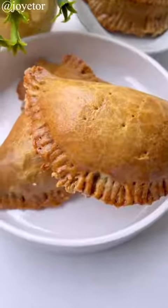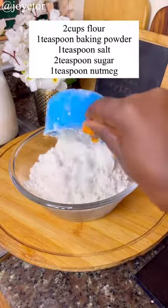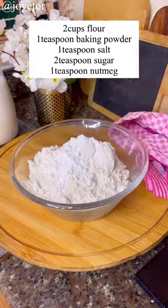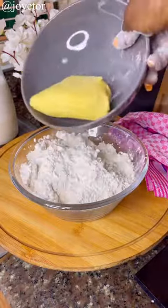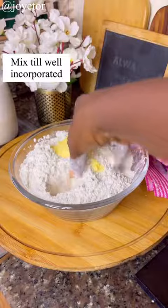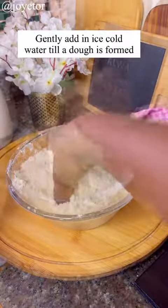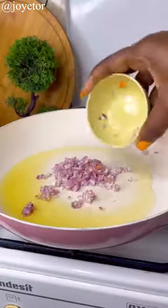Today it's meat pie 101. First, you need your dry ingredients: flour, baking powder, salt, sugar, and nutmeg. Mix until well combined, then add in your cold butter — emphasis on cold butter — using your hands until everything is well incorporated. Then begin to add ice cold water bit by bit until you have a dough looking like this. Set it aside.